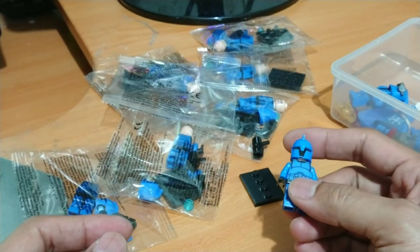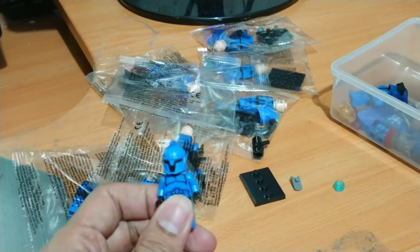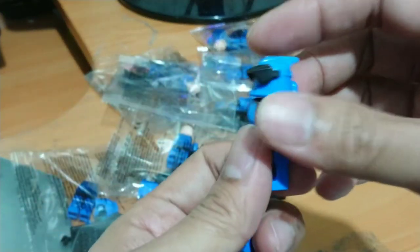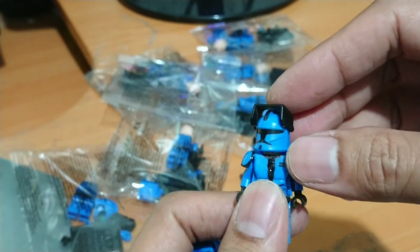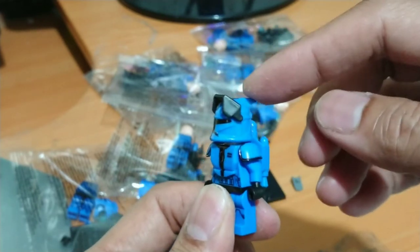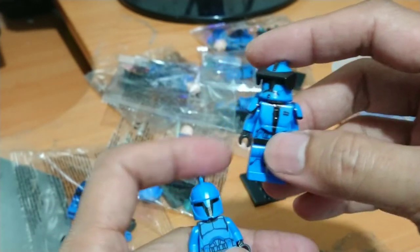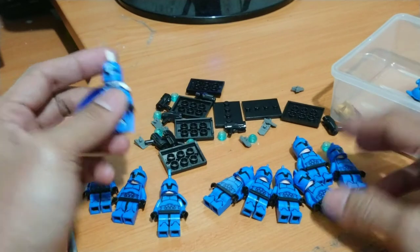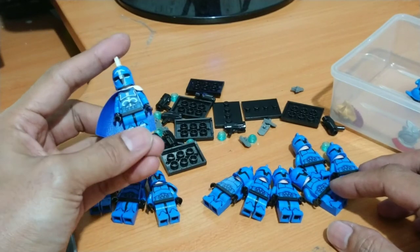The helmet detail is so cool, guys. Even Senjuang and other brands — Senjuang cannot make that level of detail. Here we go, this is Senjuang by the way — this is the helmet, a phase one regular clone trooper helmet from Senjuang that I customized into my custom trooper. But this Pogo is so cool.